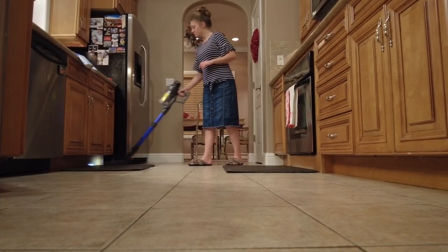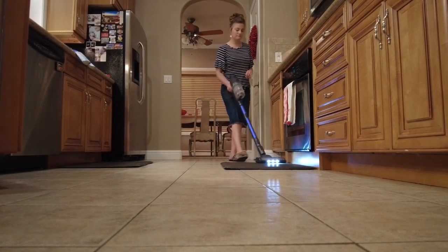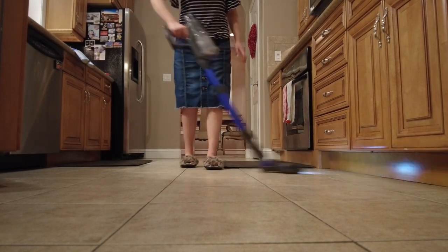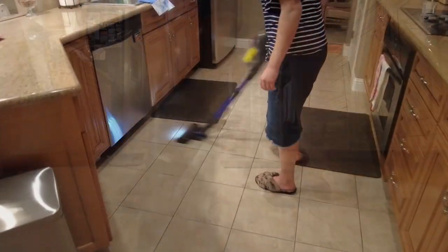Now I'm using our Musu cordless vacuum to do a really quick vacuum job on the floor in here. I didn't take time to mop because it really wasn't too bad — I thought I would save that for another time and day — but for now just doing a quick vacuum job.